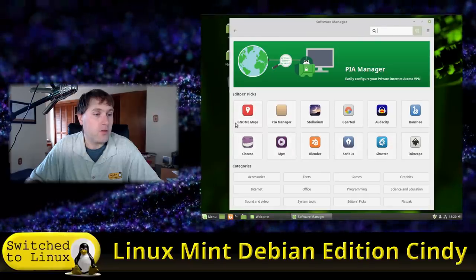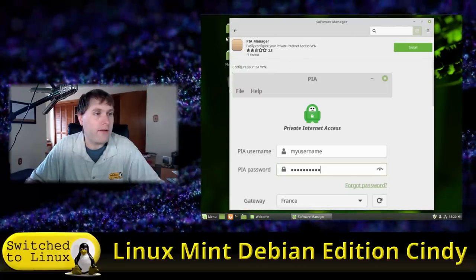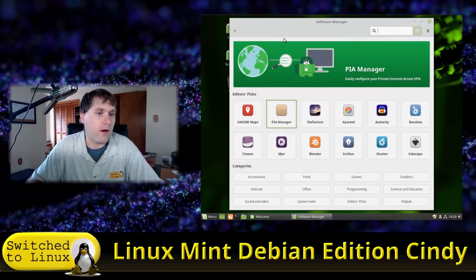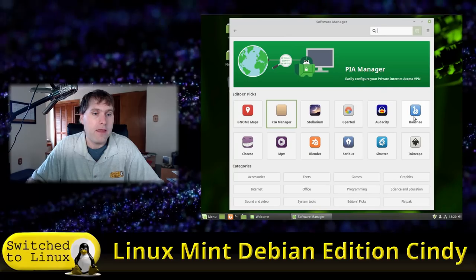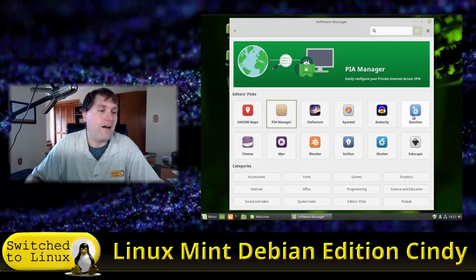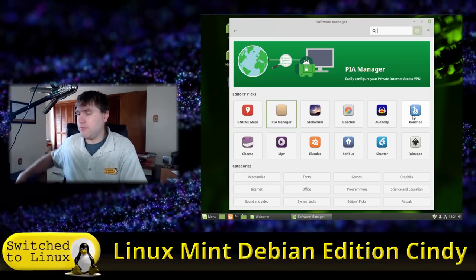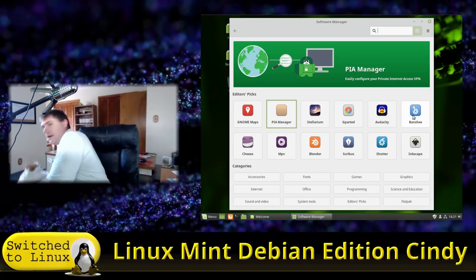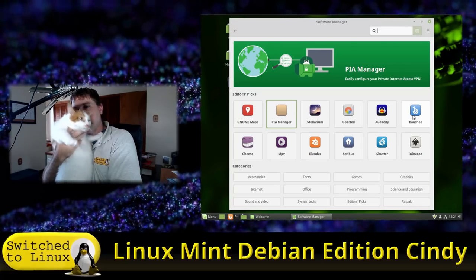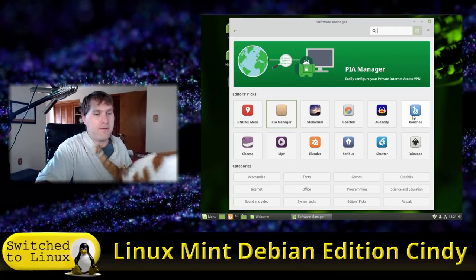In the software manager you can search for various things. There's a Private Internet Access VPN manager — I have an affiliate link in the description if you're interested. Banshee is actually my favorite media player on Linux; it has a Windows Media Player feel that I really like. And the cat wants to say hi — 'hello everyone, use Linux Mint Debian Edition, it's awesome!' The kitty agrees.